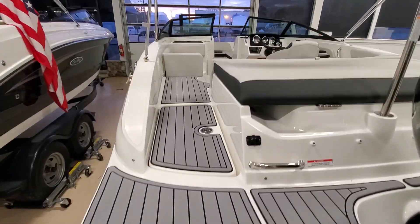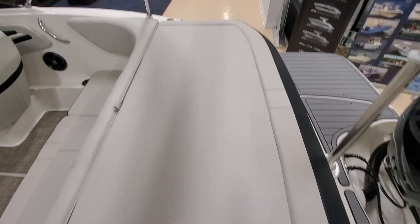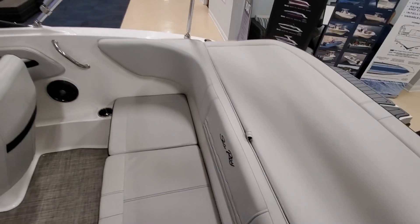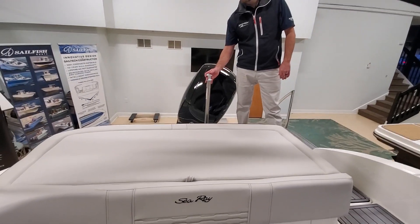As he steps into the boat, you will see this is the stone interior with bimini top. Since it is the outboard version, it does come with the ski tow pylon right here.